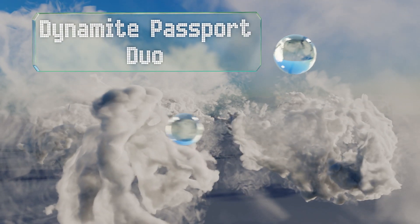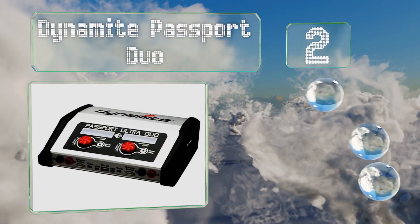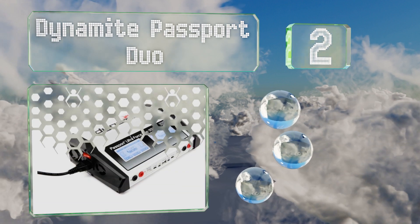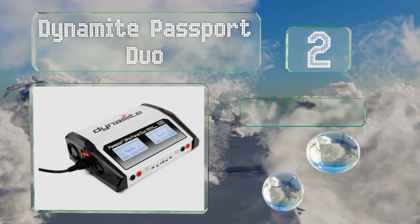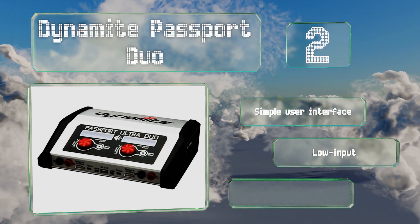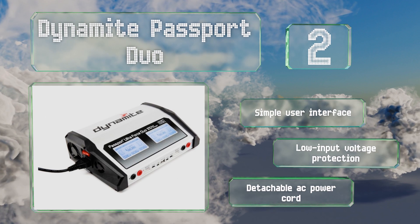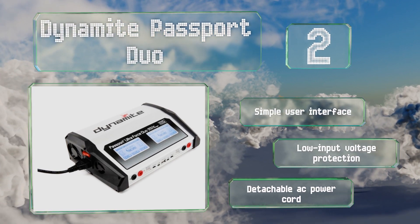At number two, able to pump out up to 200 watts at 10 amps per output, the Dynamite Passport Duo will energize higher cell count batteries faster than less capable selections. This multi-chemistry model is also compatible with nickel-based and lead-acid batteries. It features a simple user interface, low input voltage protection, and a detachable AC power cord.